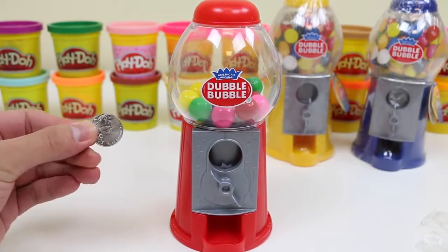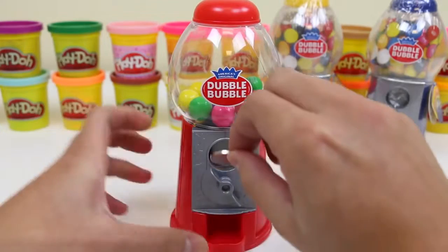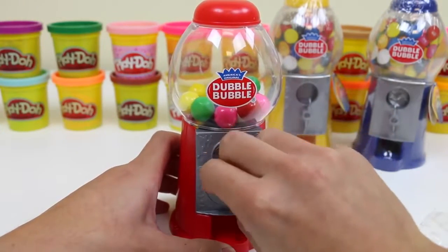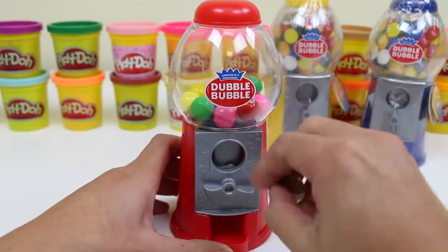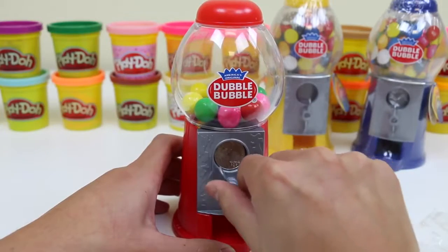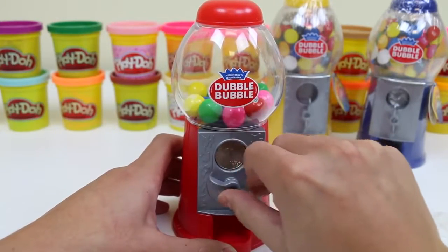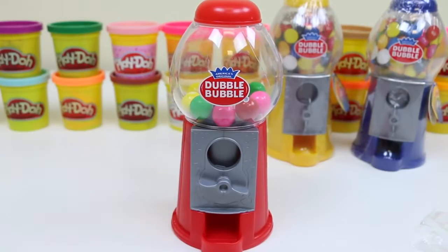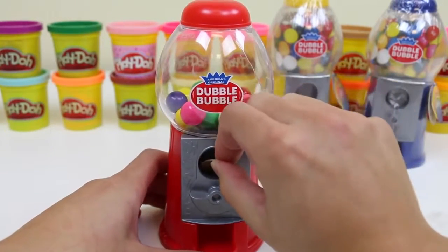Alright then, how about a nickel? Let me just twist this all the way. Never mind, it doesn't take nickels either — it won't twist. This machine only takes pennies or dimes.